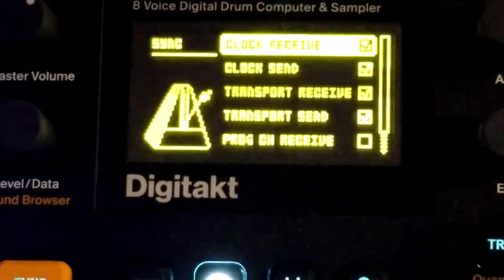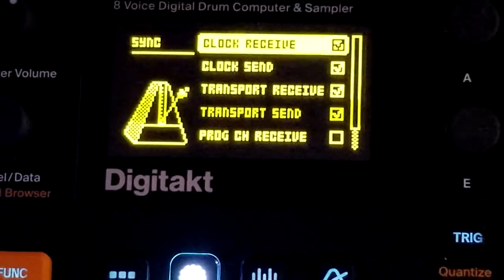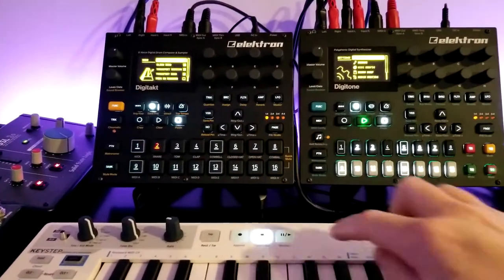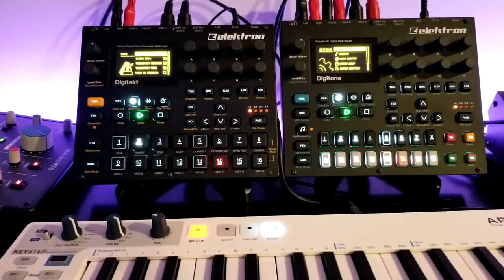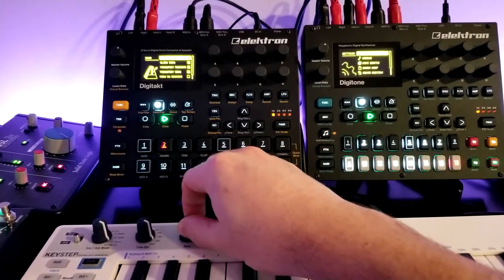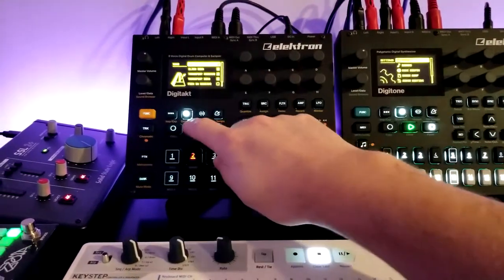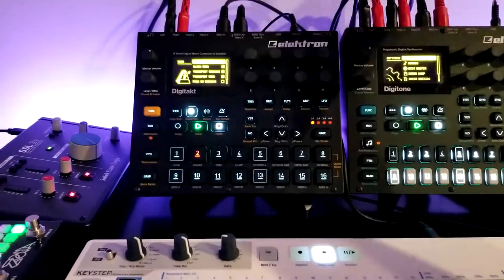So in the MIDI config, the first thing to look at is sync. The clock receive is interesting — since I have the KeyStep hooked into this, if I push play on the KeyStep I can control the clock, which is kind of handy. The only problem is it doesn't stick. If I hit play on the DigiTact, which is the master clock of everything else, you can see it speeds up.